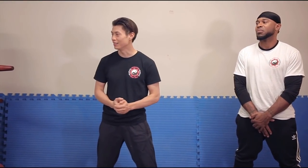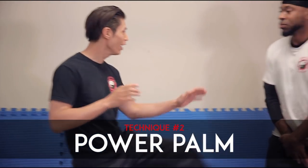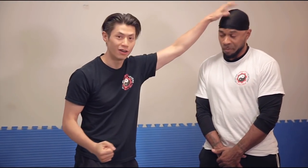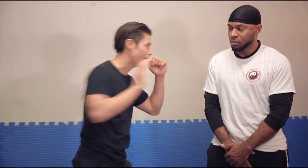Technique number two is the power palm. In the sequence you go — boom — power palm. Watch the next video we're going to do, which is why you don't punch in a street fight. Why don't you punch in a street fight? Because you might break your knuckles — the head is hard. So instead, you're going to use the power palm. Your hand is a lot safer to use than a fist and it's got more surface, so there's less chance for you to miss the strike.